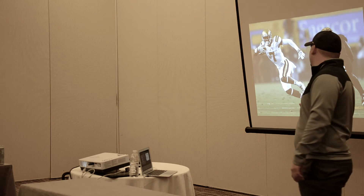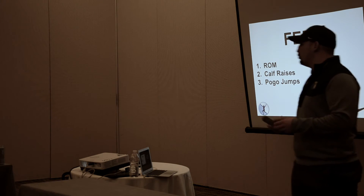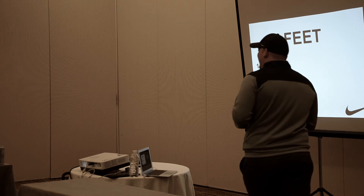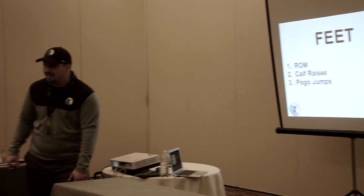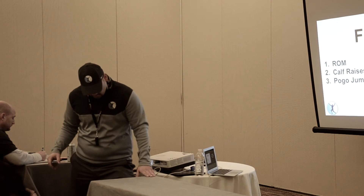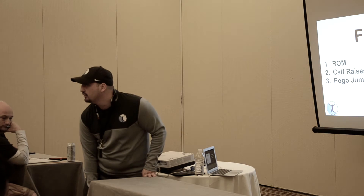So the first thing that you need to do is stretch it. The first exercise is basically a range of motion exercise — a basic wall calf drill. If this is the wall, all I want to do is take my knee and drive it to the wall, keeping my heel on the ground, stretching that ankle box.